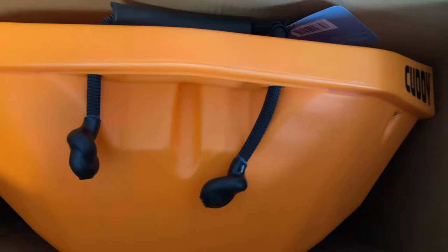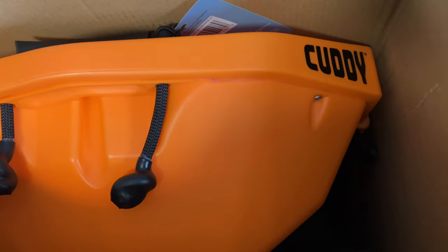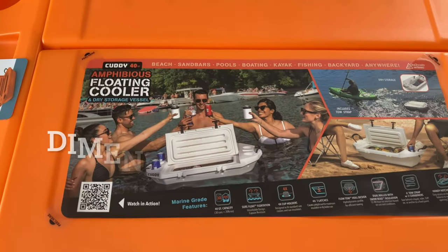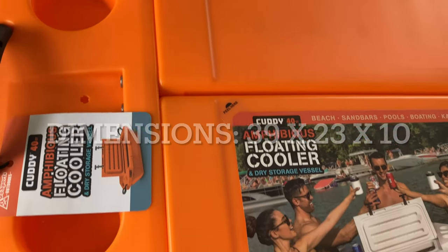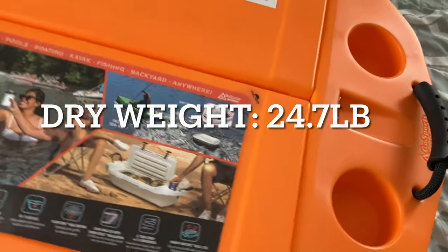Look at that. Wow. That color is nice — that pops. I'm loving this orange. Let's get it out of the box. Here we have the Cudi out of the box. I got to tell you, this thing is more impressive than what you saw online. It's so awesome.